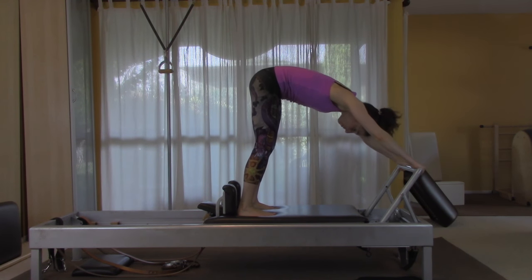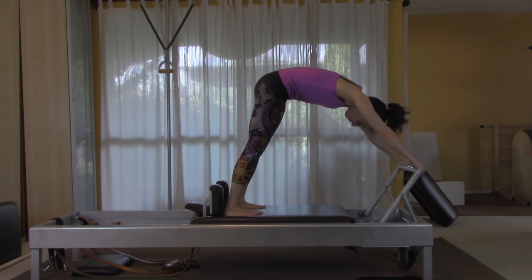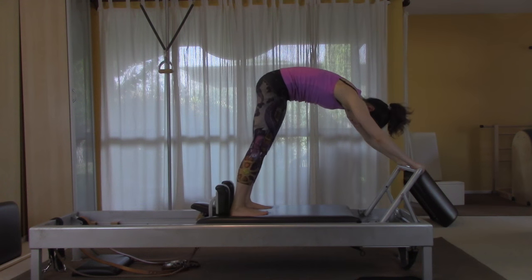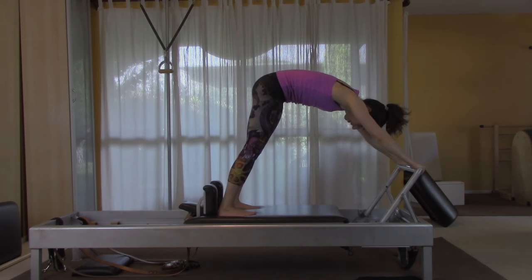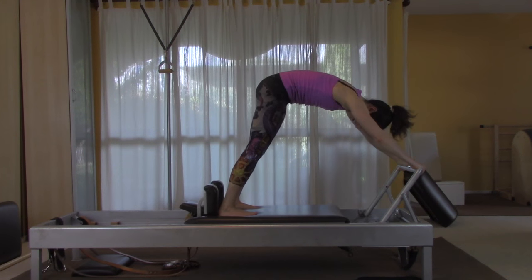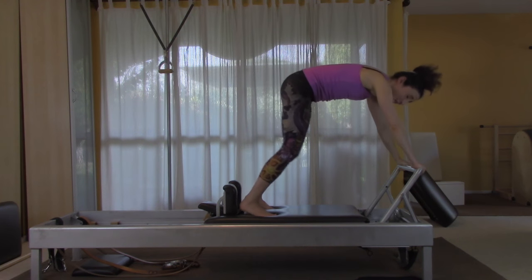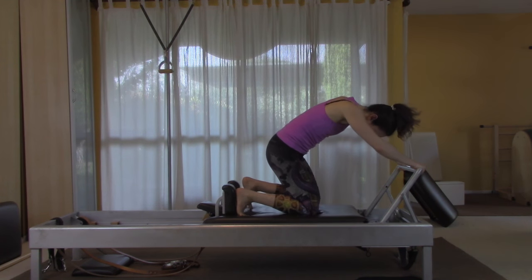Feel like you're pushing your heels into the mat as you push out and as you come in. Do eight repetitions.